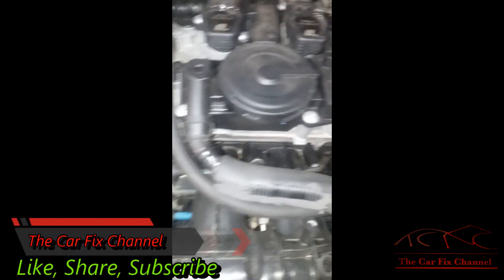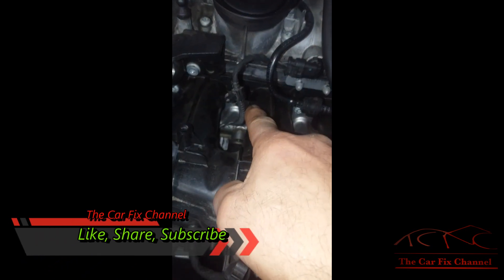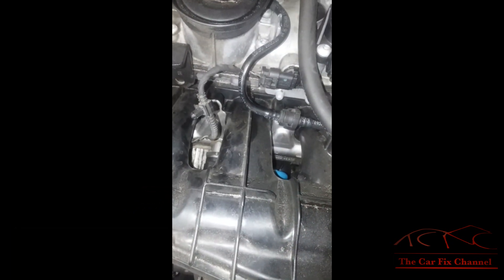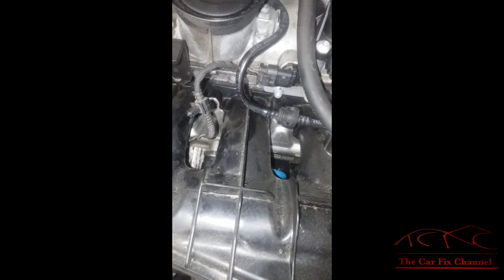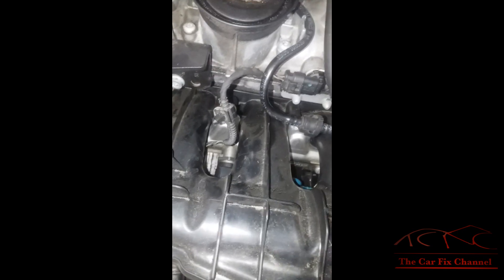This is not an easy job since this is a GDI engine. The intake manifold has to be removed, and the fuel injectors are not that easy to remove. I do not recommend anybody to do this job unless they know what they're doing. I'm not going to make a video about how to remove the intake manifold because it's not an easy job.